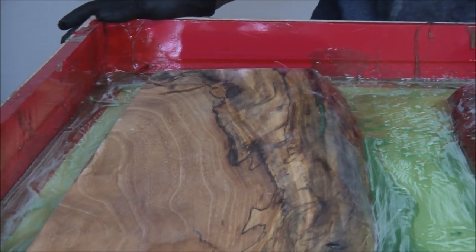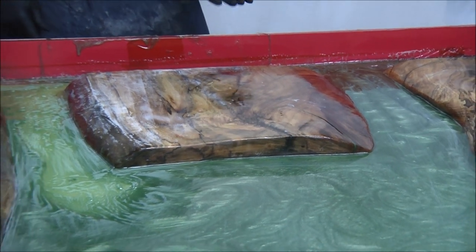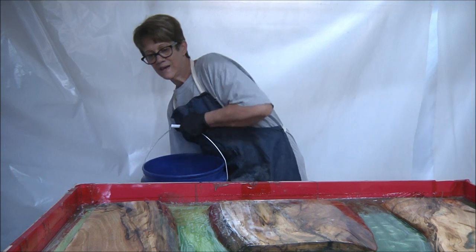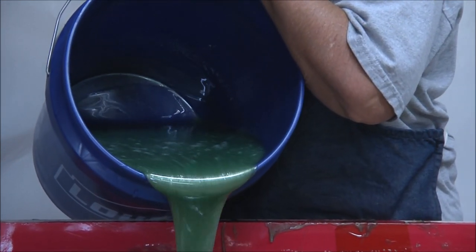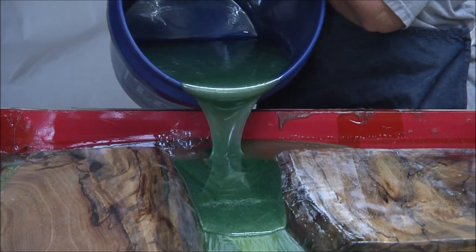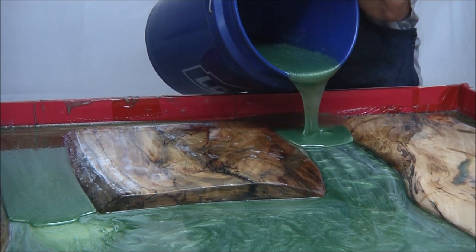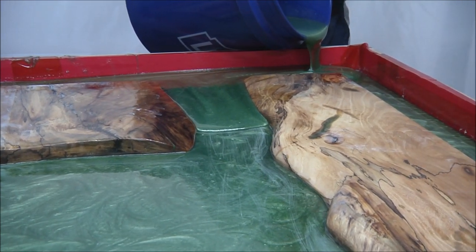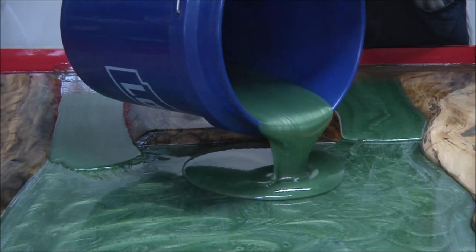I'm hoping this is my last layer of green and then we'll move on. We've mixed up two gallons of the green again — this is Total Boat Tabletop resin. Here we go, keep your fingers crossed. You guys can hear the air conditioner in the background, but that's in the other section of the shop behind the curtain. Over here it's maybe 80 or 85 degrees, or maybe it just feels that way.